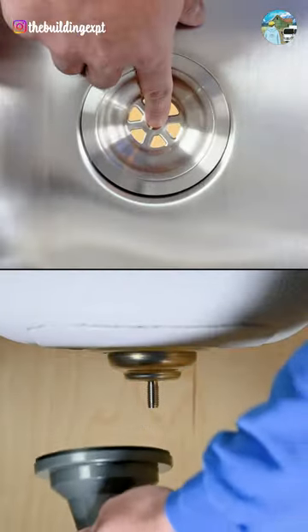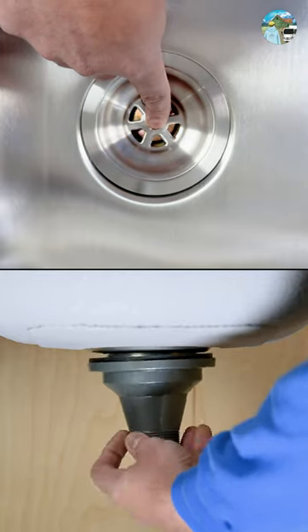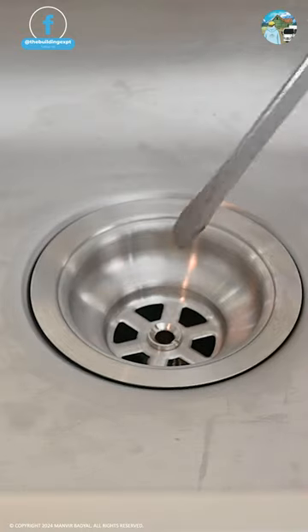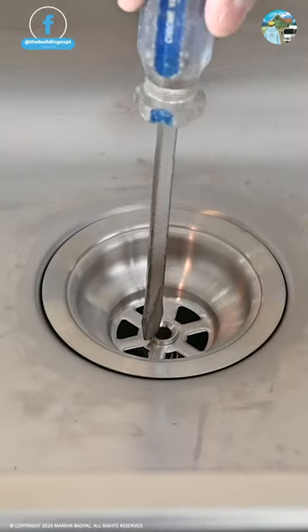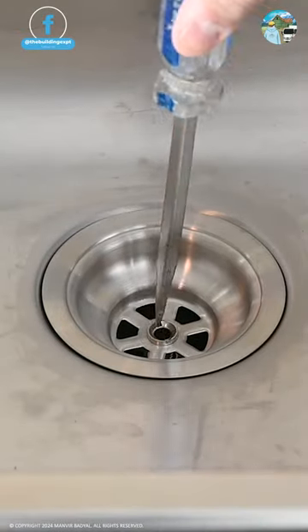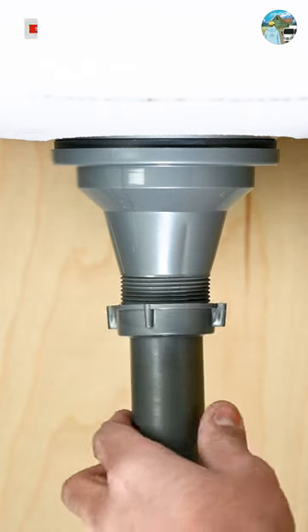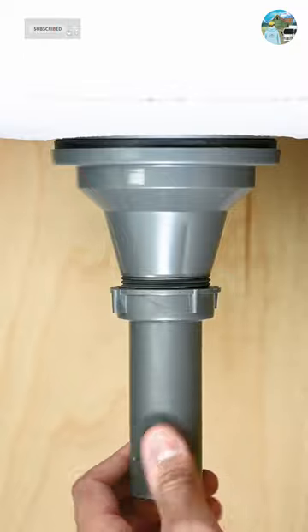Snug the metal strainer and main body in place. Take a large flat head screwdriver and tighten the screw. Now install the tailpiece using the gasket provided. That's all for today's video.